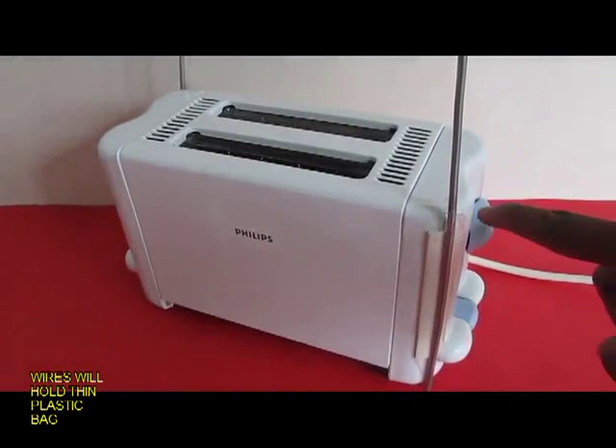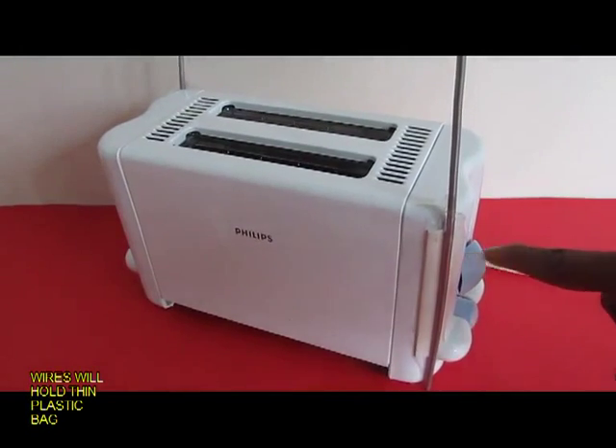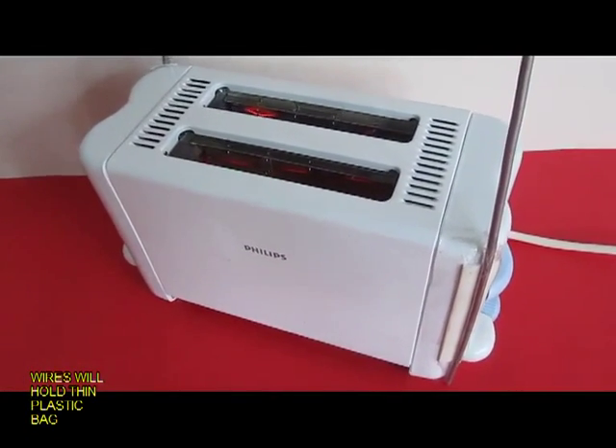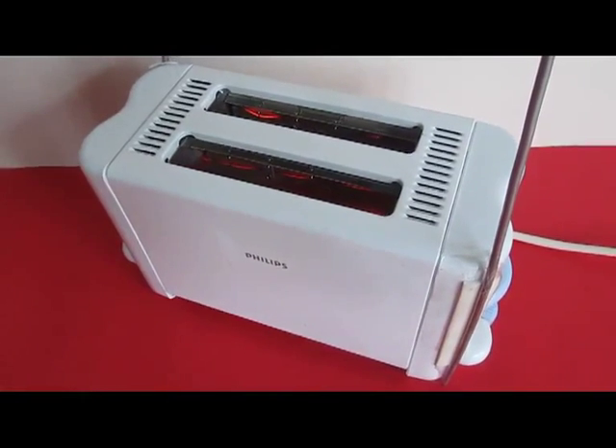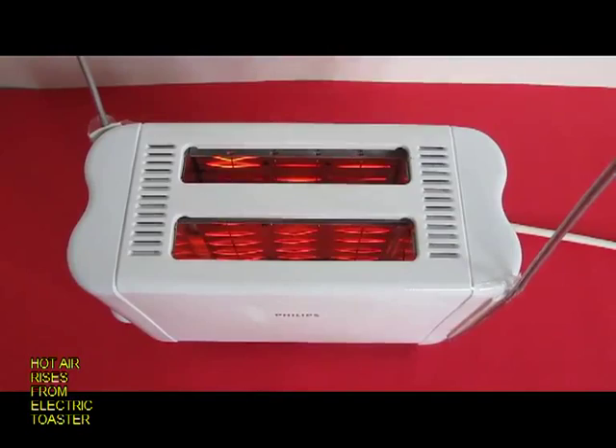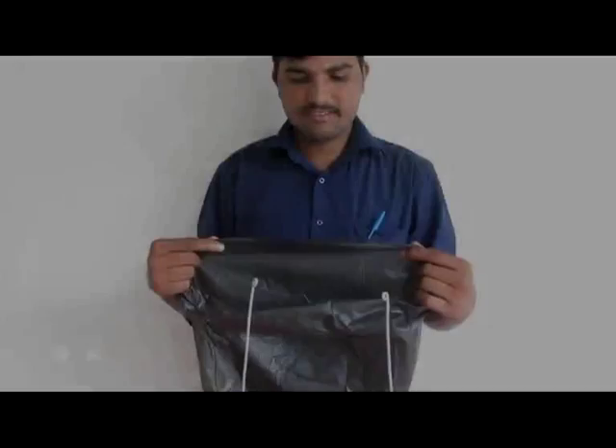This is a toaster with two vertical wires to hold the bag. If you switch on the toaster, the coil inside would start glowing and after a little while it will send drafts of hot air above. There will be a stream of hot air coming out.